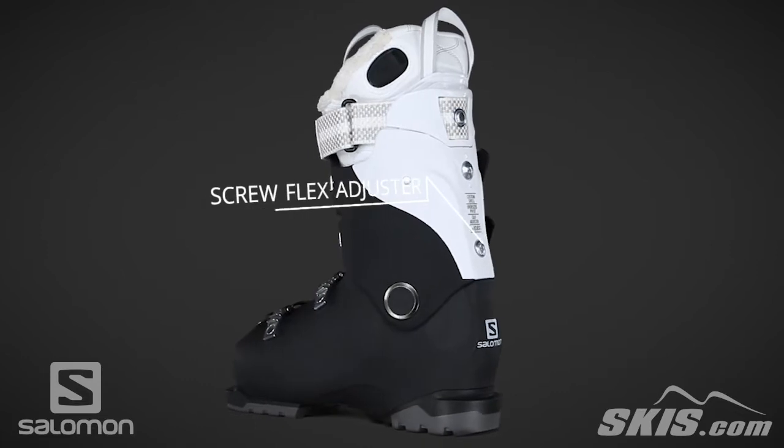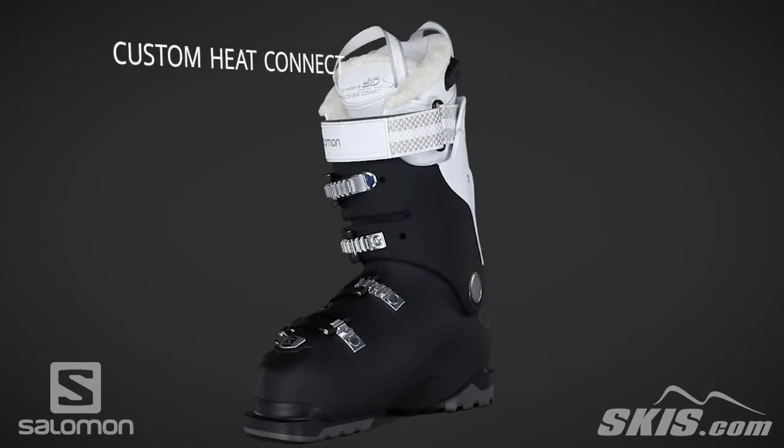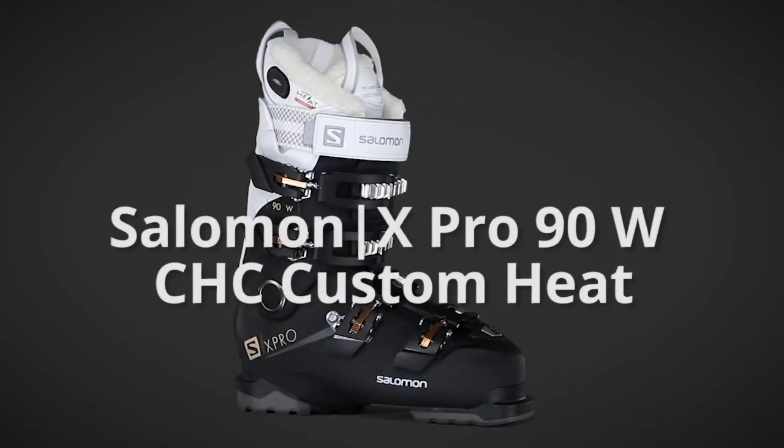The custom heat connect is a Bluetooth controllable heated liner system for the perfect temperature all day long. For more info on the X-Pro 90W CHC, visit us at skis.com.